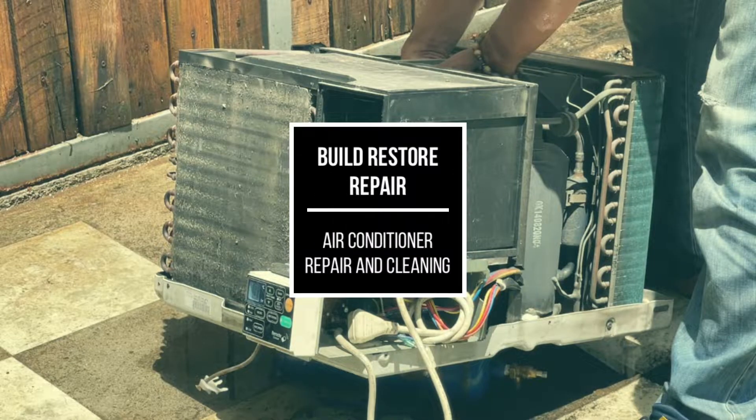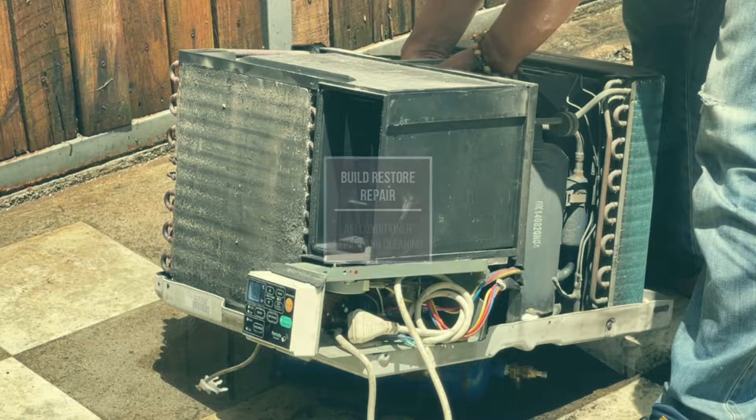Hi and welcome to the Build Restore Repair channel. This episode will be about AC repair and cleaning.